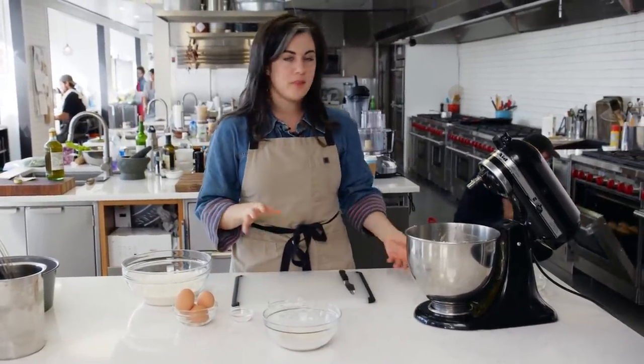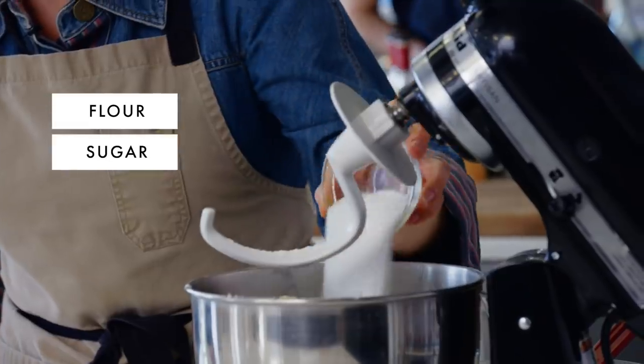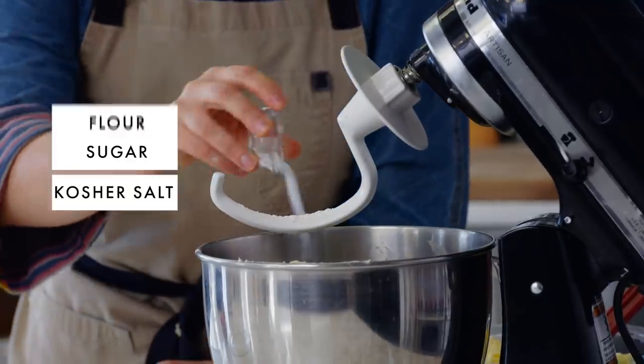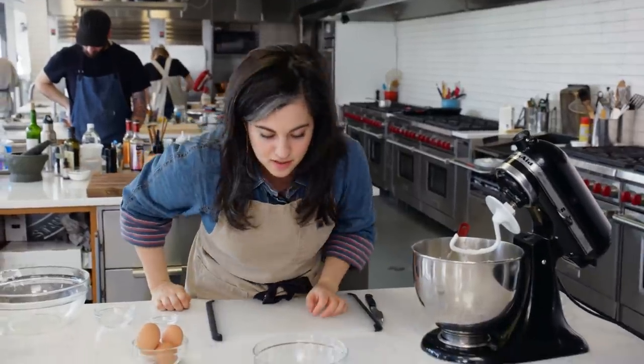While I'm waiting for that, I can put the other ingredients into the bowl. I have three cups of all-purpose flour, three tablespoons of granulated sugar, and one teaspoon of kosher salt. I'll just whisk these ingredients together while I'm waiting on the yeast.